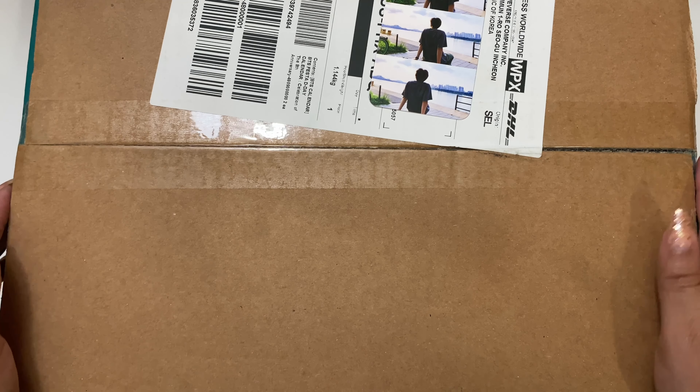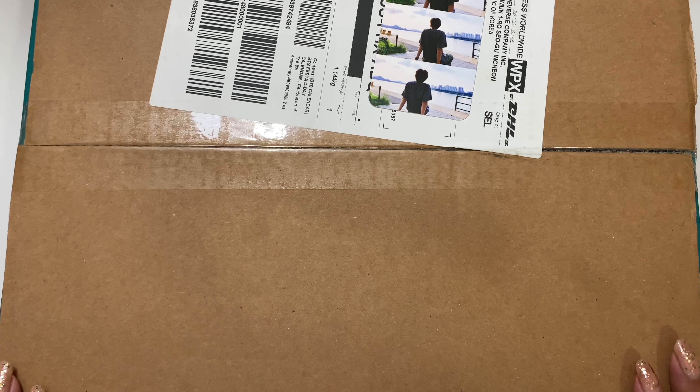Hello! I'm here to film my BTS FESTA calendar unboxing. I am so excited, so let's just go ahead and get into it.